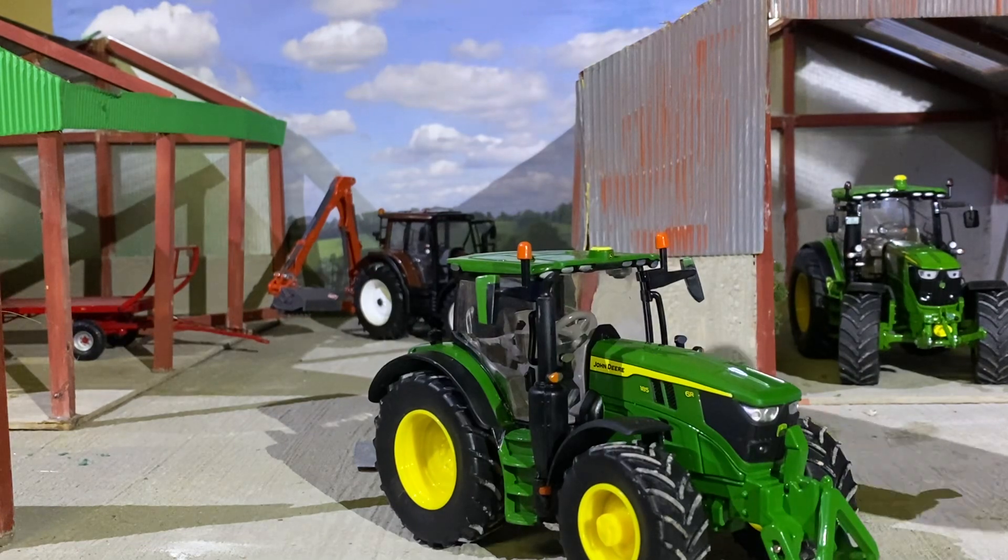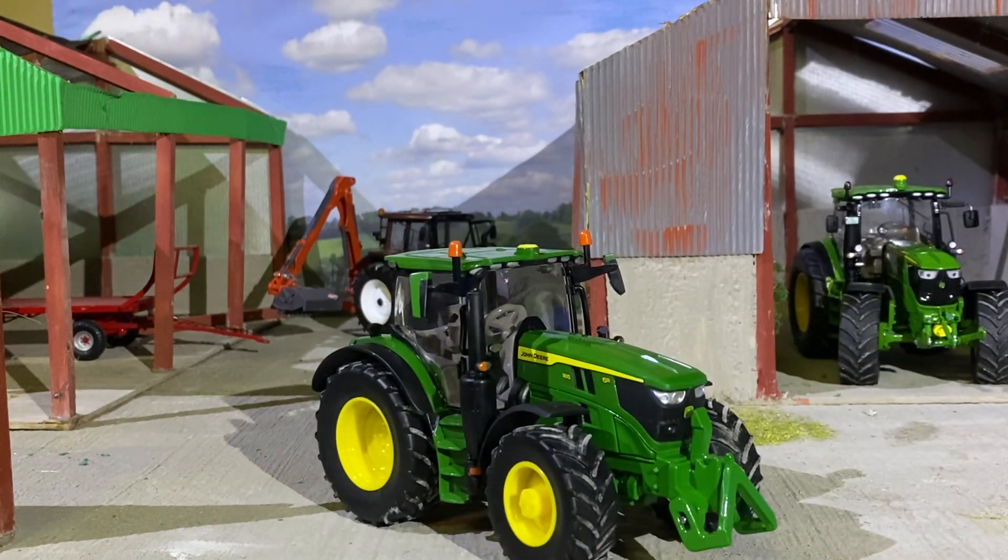Thank you very much Britains for sending this out to Model Farmer 6710 — we really appreciate it. If you're interested in these, let us know what you think about them. Myself and Steven really like them. Thanks very much for watching and we'll see you in the next one — bye for now!